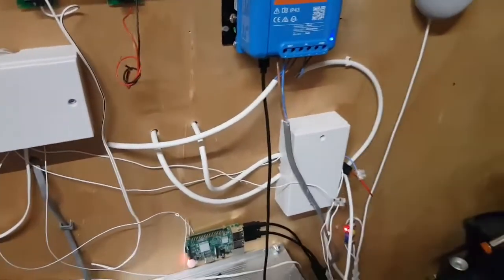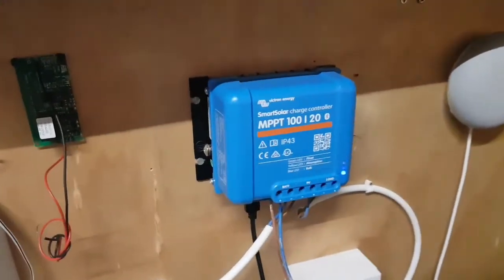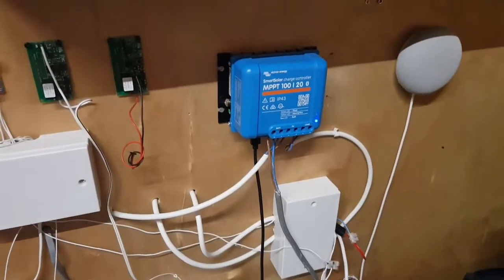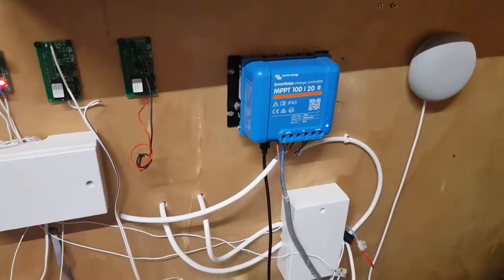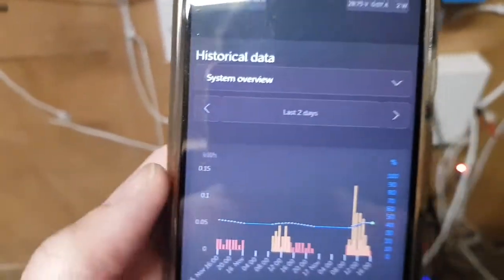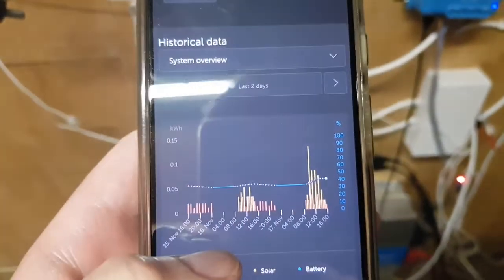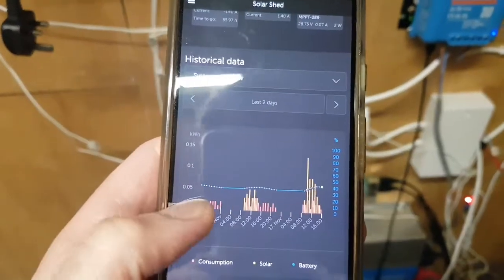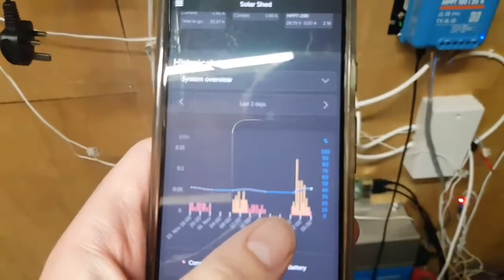So obviously this is a solar charge controller that's charging up all the batteries. The battery is down here. It's end of November now at time of recording, and this is what I'm getting when I log into the Venus OS Victron app. See this area here and this area here — this is where the state of charge was so low that it triggered the battery cutoff.